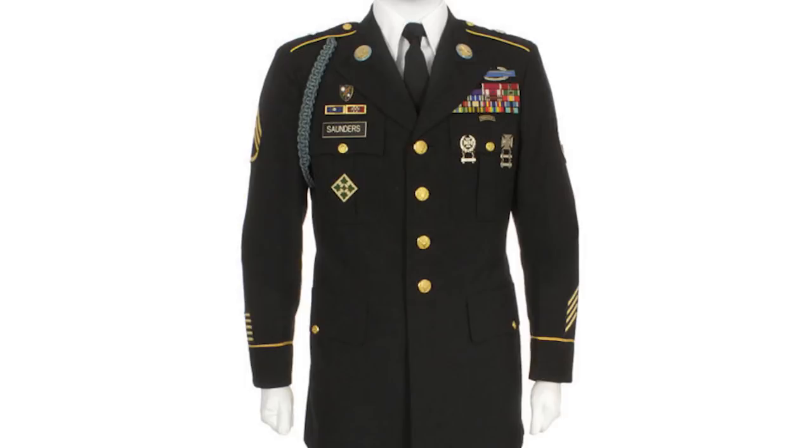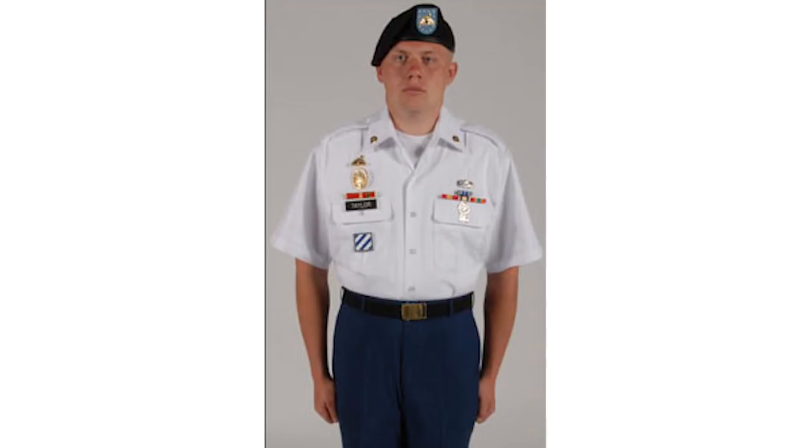That describes the Class A variation. There's also a Class B version that has just a short-sleeved button-up shirt and tie with no jacket, plus other variations for formal events, airborne soldiers, and a few other special cases.